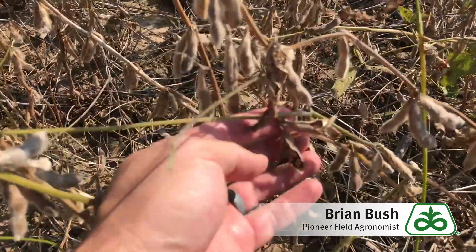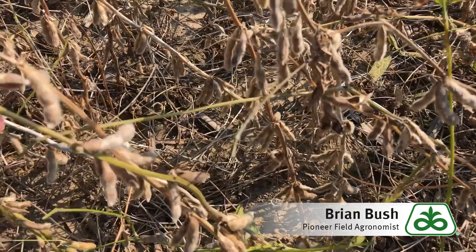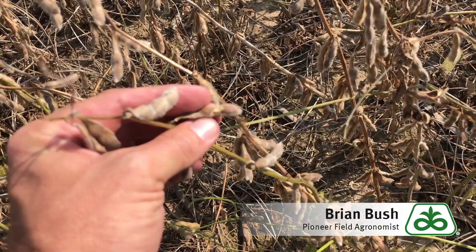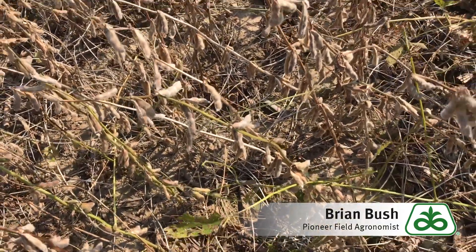We're also finding situations like this where the beans have popped open. We're also finding grasshopper feeding at the top of these, on the sides here — you can see that. Grasshoppers opening up those pods allows anything that gets inside to cause problems.